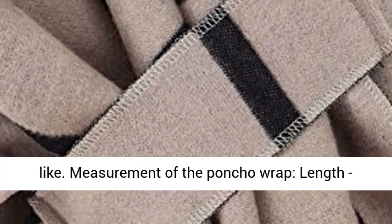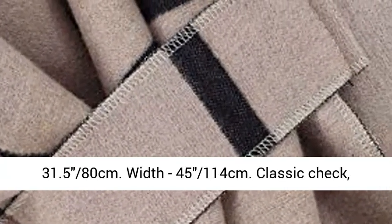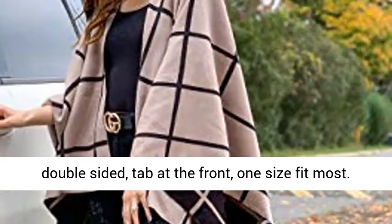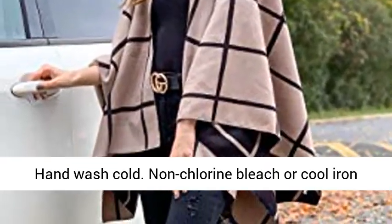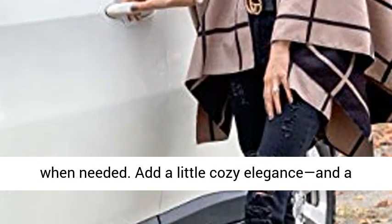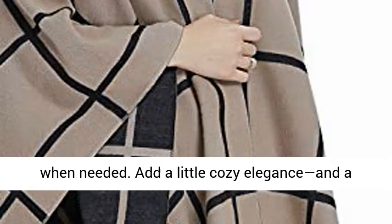Measurement of the poncho wrap: length 31.5 to 80 cm, width 45 to 114 cm. Classic check, double-sided, tab at the front, one size fits most. Hand wash cold. Non-chlorine bleach or cool iron when needed.